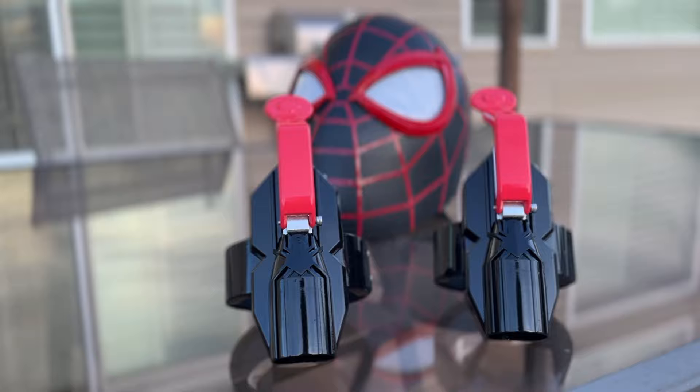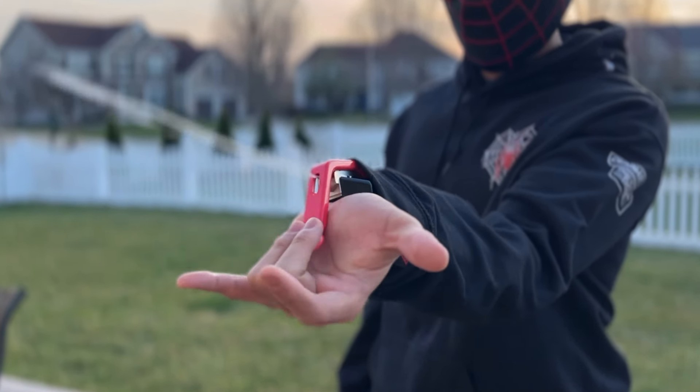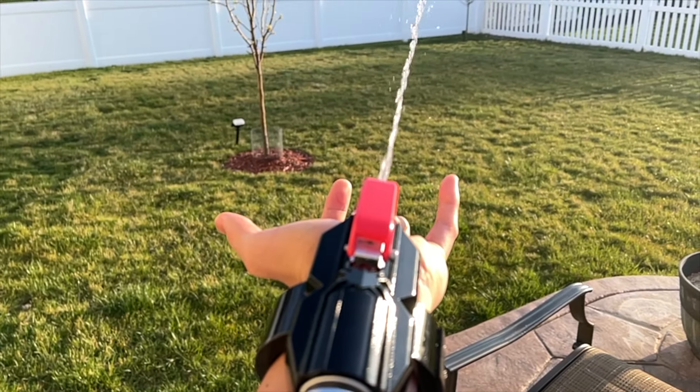And after just about an hour of assembly time, I have two absolutely gorgeous Spider-Man web shooters.